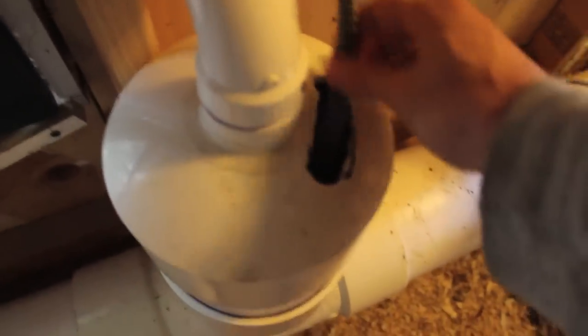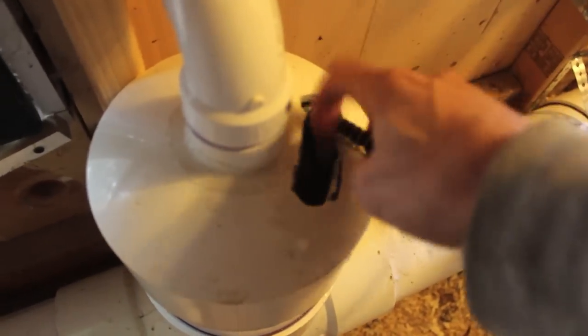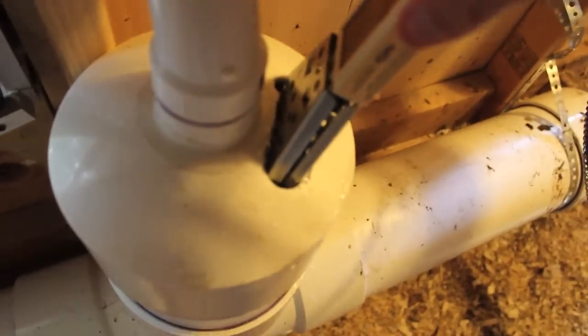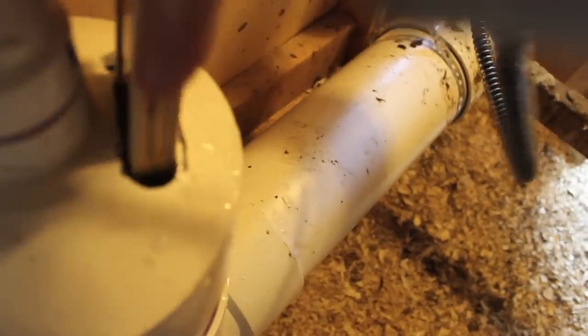Here's the hole I made at the top of the tank — this is where I've inserted the heater. I'm going to play it by ear and see how things go during the winter as to whether I'm going to close this hole, seal it, or keep it accessible. But for now, this is how it's going to stay.